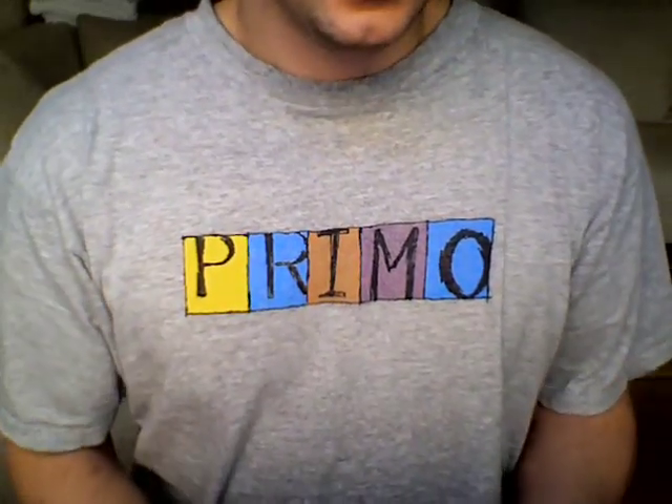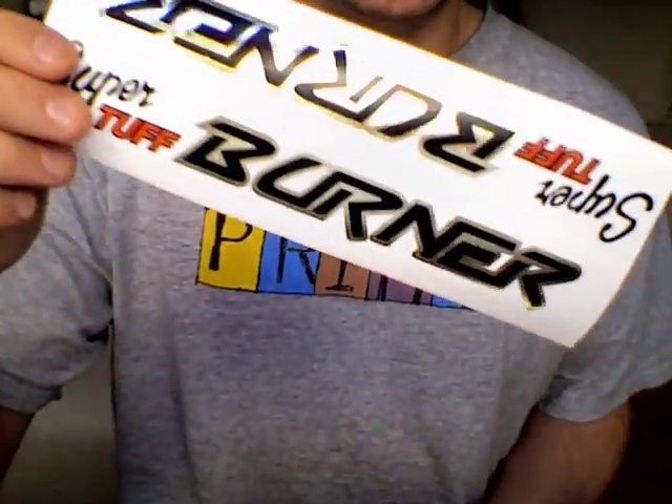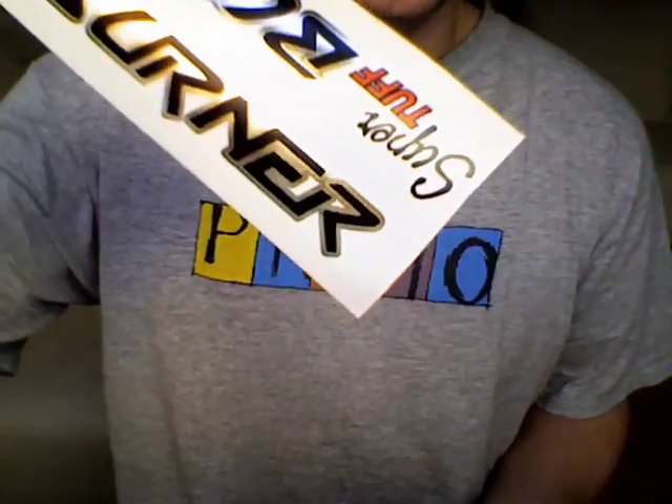Hello there. I've got some Rally Burner stickers for sale. This is for the SuperTough Burner. These were bought off eBay a while ago, but I have no use for them now.